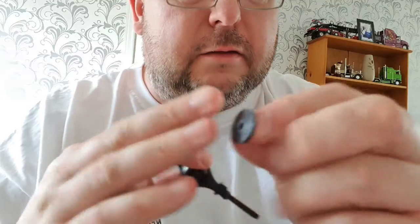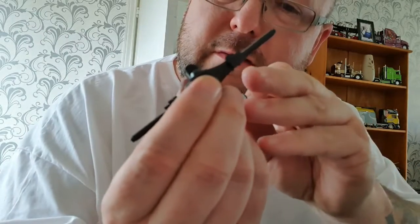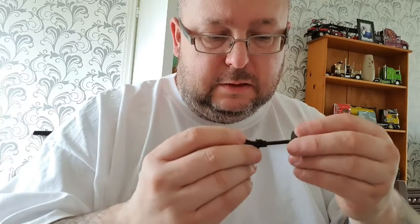Now the rear hub discs - they've got little marks, delves in, which fit into the axle parts. They've got like squares on the side, so basically you can't misplace them.